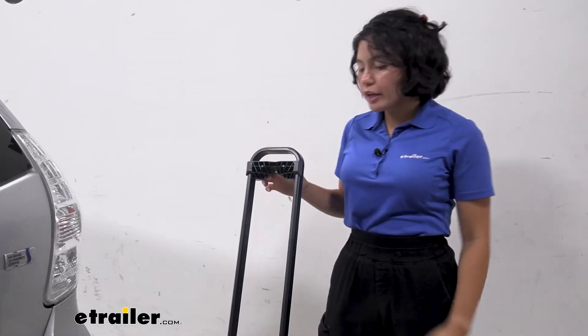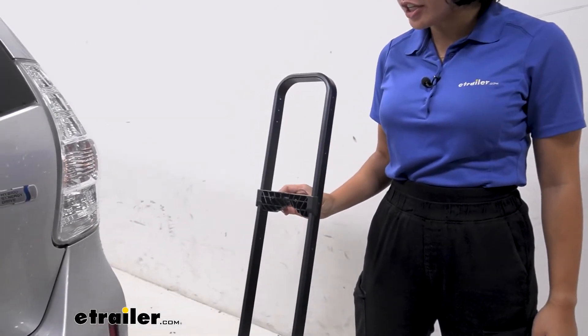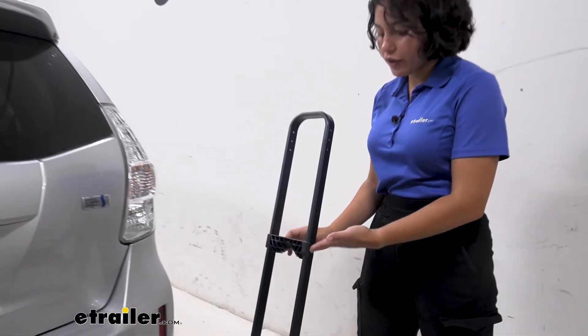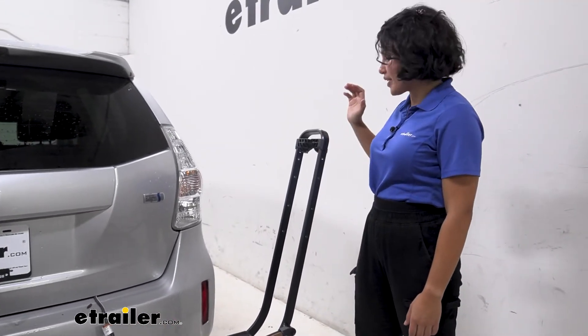Depending on your different tire sizes, whether you have mountain bikes or need to move the mounts back and forth, you can make very easy adjustments for your wheels — from 18-inch wheels all the way up to 29ers, including fenders.